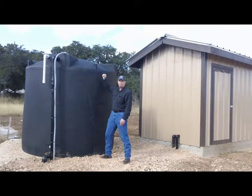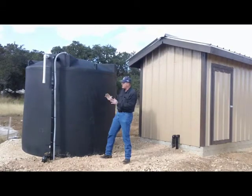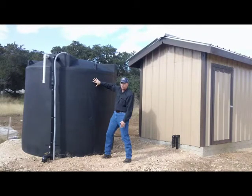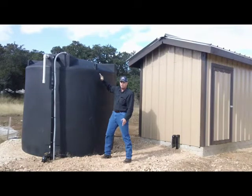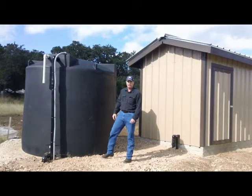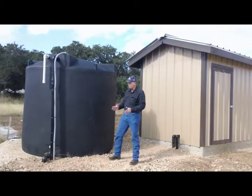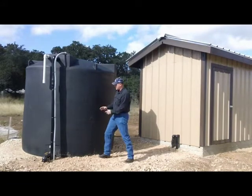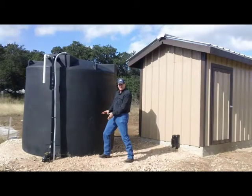The easiest way to check the water level is to tap on the tank — the sound above the water level will sound hollow, and below it will sound firm. Another trick on a sunny day like today: you can feel the water level. The tank is cooler where the water is than above it. You can also simply get a ladder, open up the lid, and look in there, but mostly you can avoid dragging the ladder out.